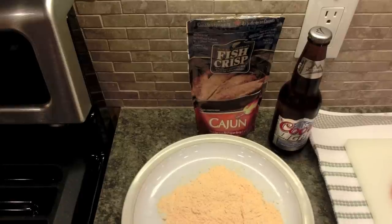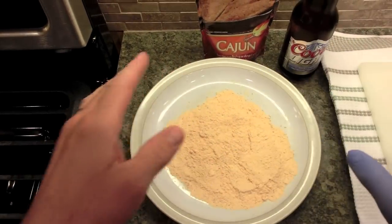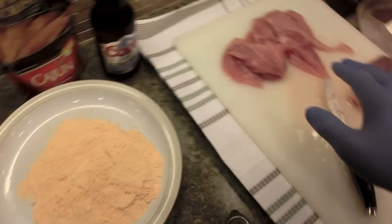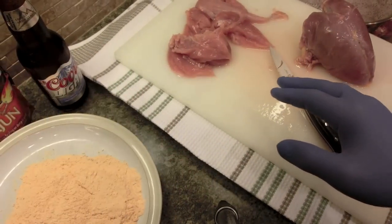Hello everyone. I have got to do some cooking. I got a gloved hand that I'll be touching the food with here, and this hand I'll just be doing my other stuff with.